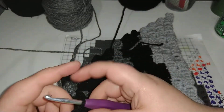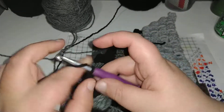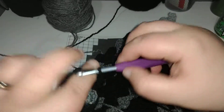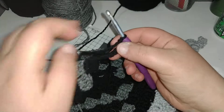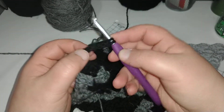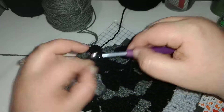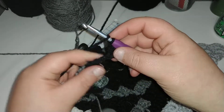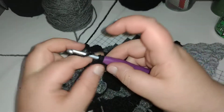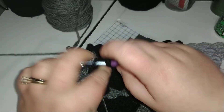So we're going to chain six — one, two, three, four, five, and six. One, two, three, four. And here's our second double crochet. Start your third, do not complete it.